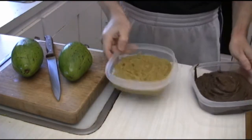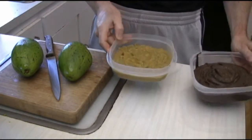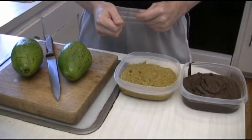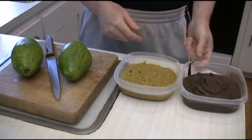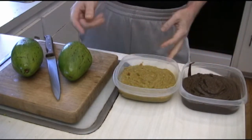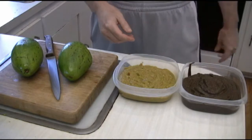So there you have it — two different taste sensations made from the same basic ingredient. Who says vegetarian food could be hard to sell to your kids and your family? You'll probably never have anybody fighting over licking the bowl with any other type of vegetarian dish.